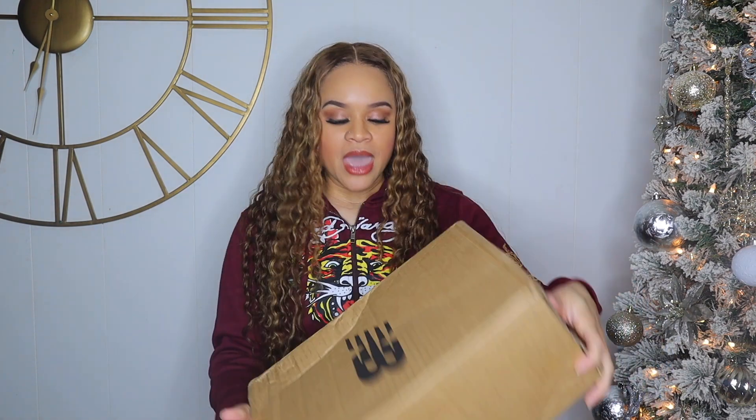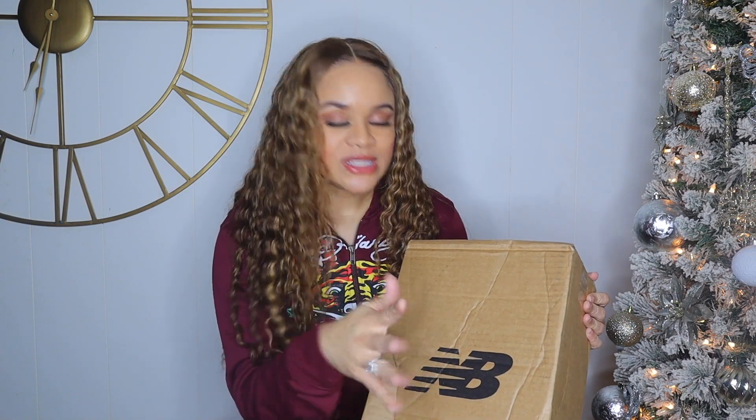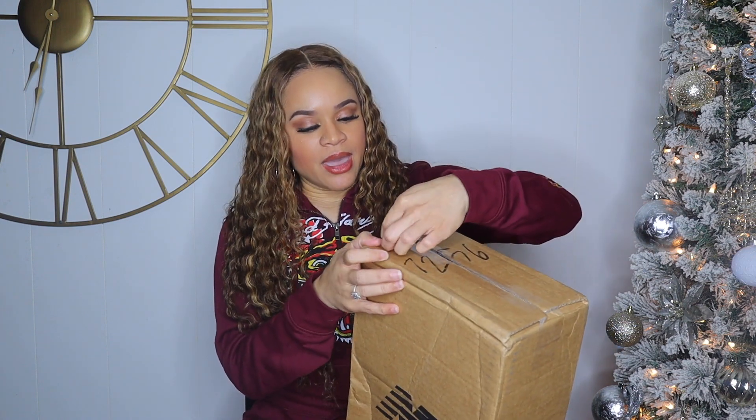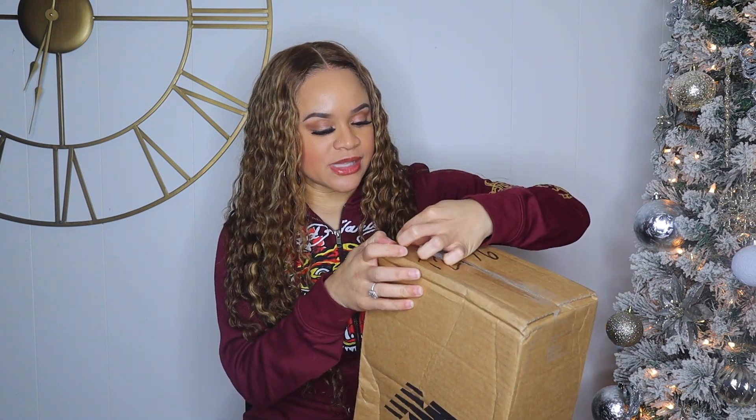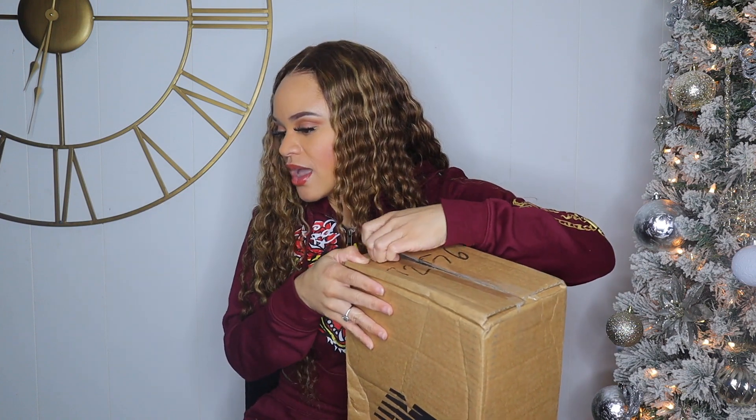Y'all are gonna be so proud of me because I didn't open the box yet — I just got it, so we're gonna open it up together. Let me cover up my address because I don't need y'all stalking me. This is the New Balance box. I don't really like that they print the brand on the box — I don't want people knowing what's inside.